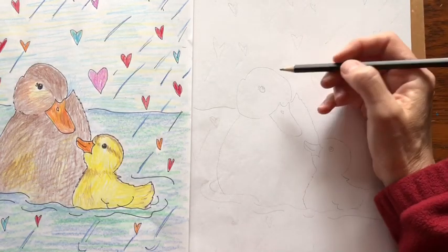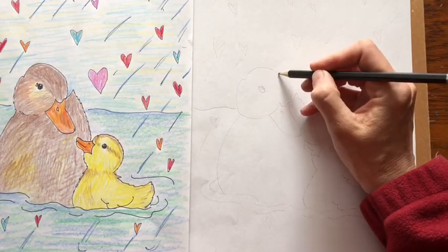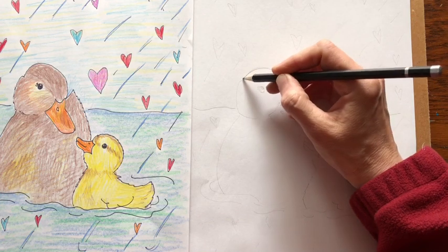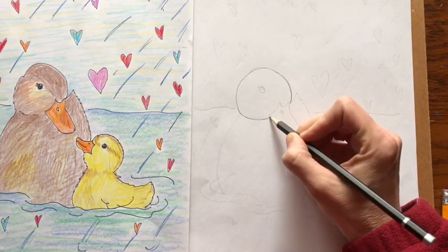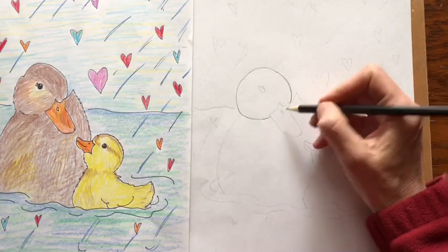Take your pencil and the first thing you're going to do is draw a circle for the head. Now I'm going to draw dark but you draw light because there's going to be lines that you want to erase.